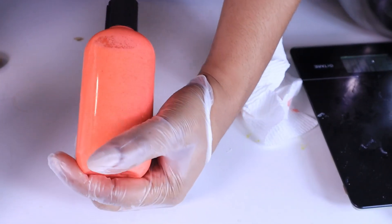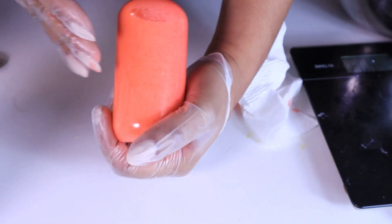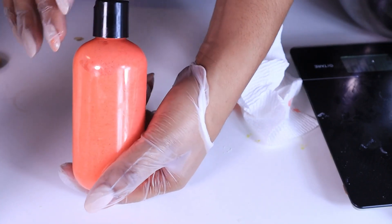I'm always the type of person that wants to add color, but you can leave it white and creamy if you want — either way it makes for a perfect body wash.